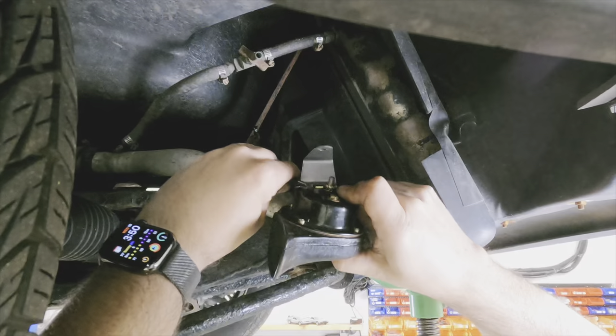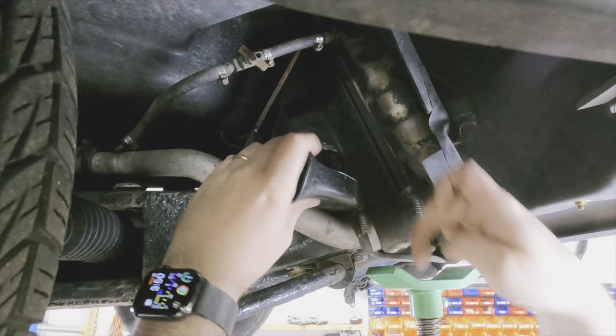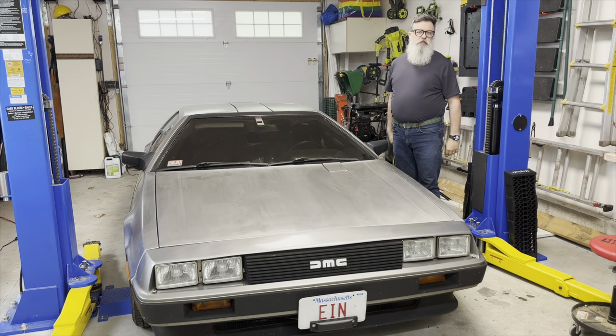I put in two new horns. I installed them backward to try to keep the water out, but that's what I did the first time. So hey, who knows, maybe it'll work this time. Probably not. But the new horns are in, so at least I can beep at people again. I didn't say they were good horns.